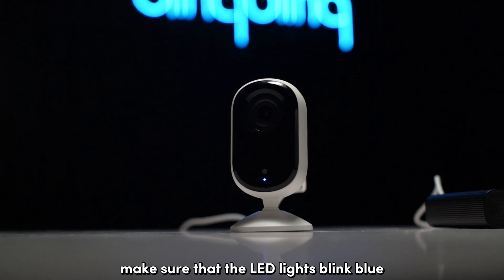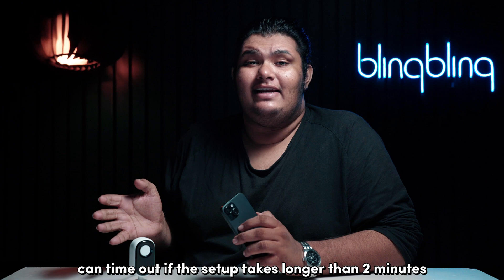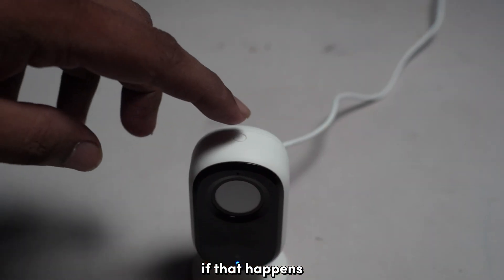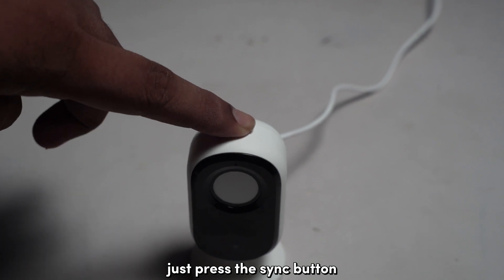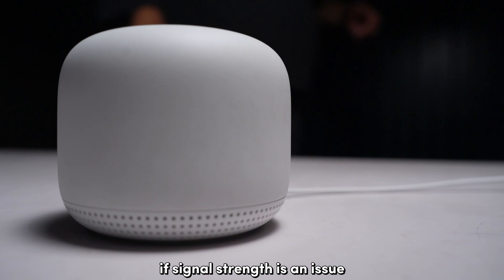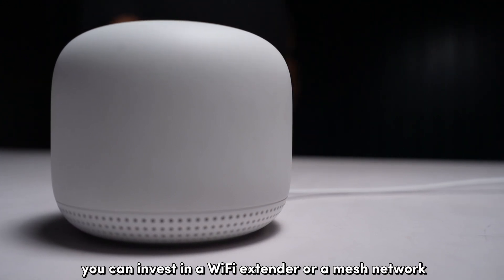Next, make sure that the LED lights blink blue during the whole setup. The LEDs can time out if the setup takes longer than 2 minutes. If that happens, just press the sync button once again to reinstate the setup process. If signal strength is an issue, you can invest in a Wi-Fi extender or a mesh network.